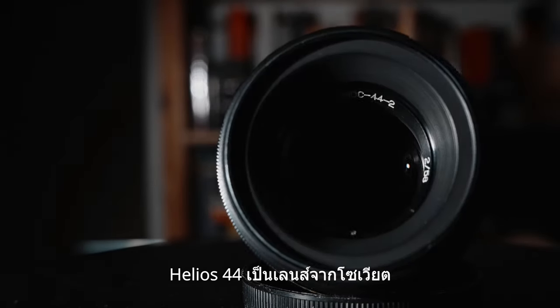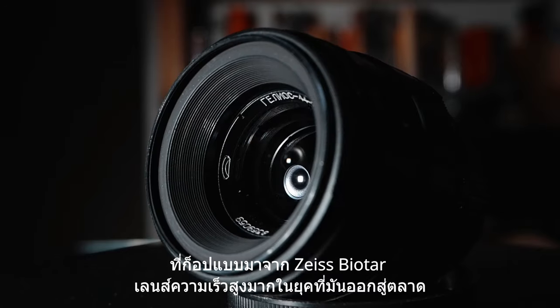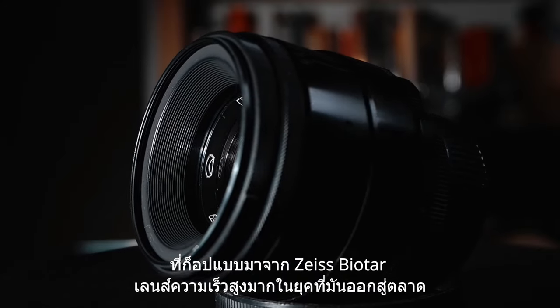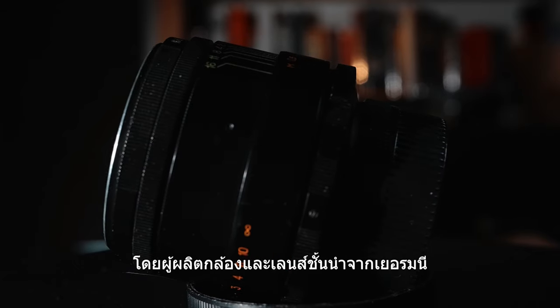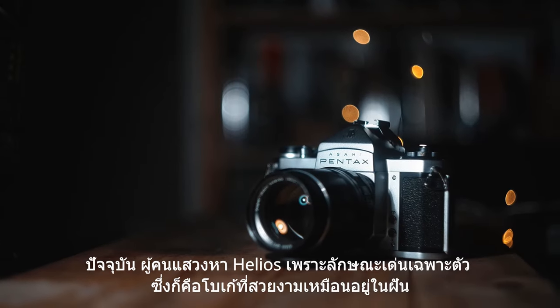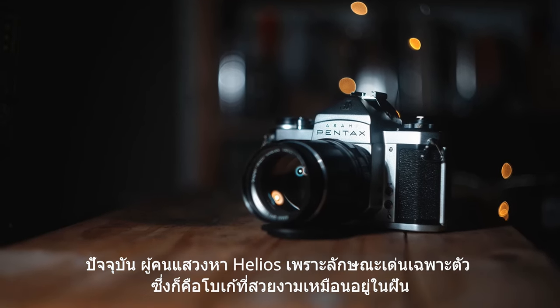Helios 44 is a lens from Soviet, which is a copy of the Zeiss Biotar, a very fast lens at the time it was released by the prestigious German camera and lens maker. Nowadays, Helios is sought after because of its unique character — the beautiful dreamy bokeh.